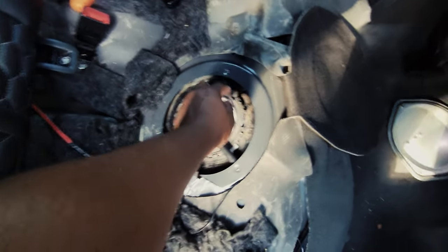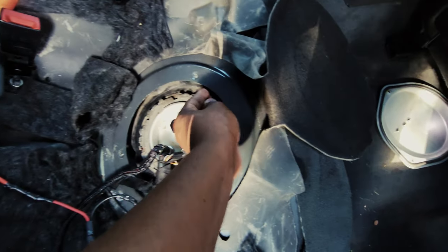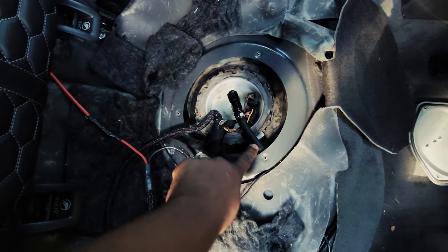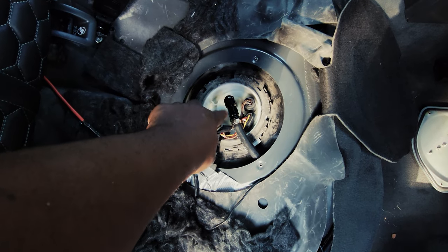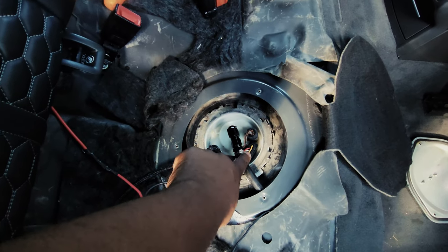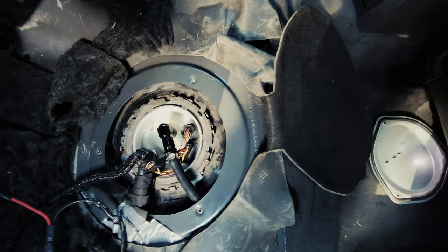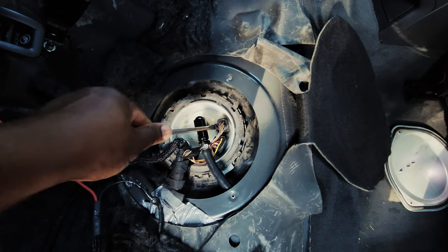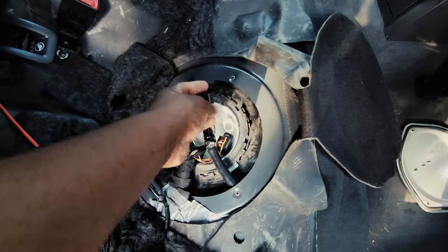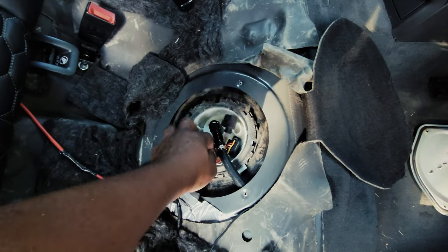This will look different for you — what you see here is mine, already modified. The stock version just goes to the stock hard lines. Since I have upgraded 6AN lines all the way to the engine bay, this is what mine looks like. You need a rag to catch all the fuel from the fuel pressure. These clips are a little different from the RS5 or B9 clips — you pull upwards on the tab and it just pops right off. Very easy. If you need to force it, you're probably doing it wrong.